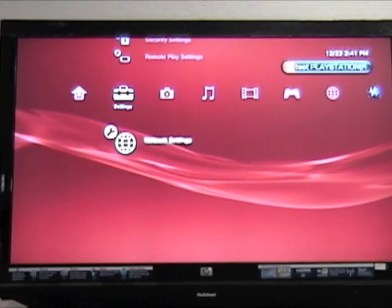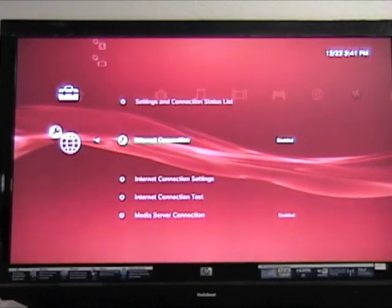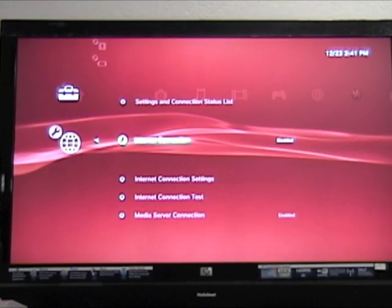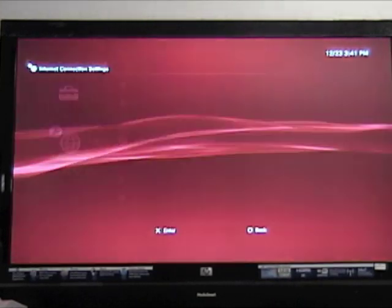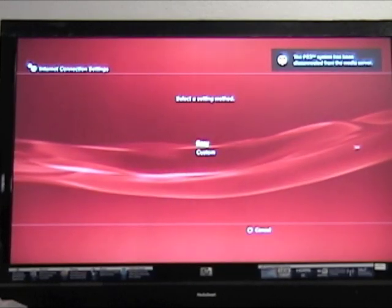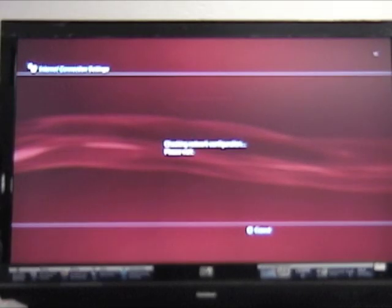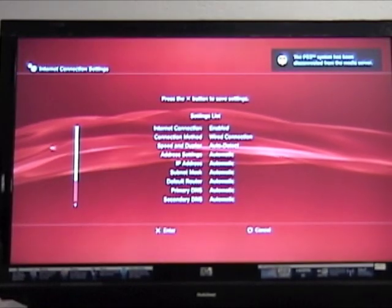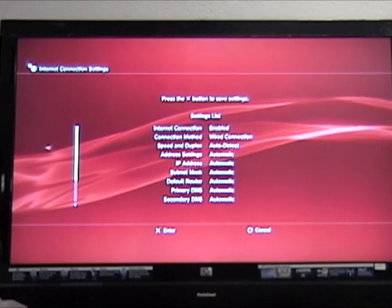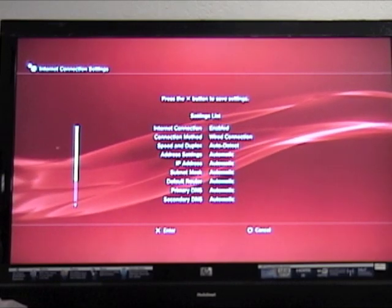From the PlayStation's main screen, select Network Settings, then select Internet Connection Settings. Click Yes, then click Easy. When detected, the Internet Connection Settings screen reappears. Make sure the connection setting listed is wired connection.